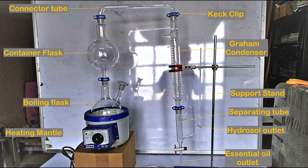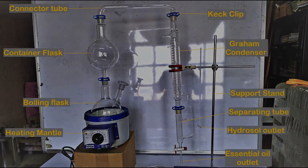All the glass components of the distillation unit are made of 3.3 expansion borosilicate glass according to the product description. Having said all that, let's get right to the unboxing of the distillation unit.